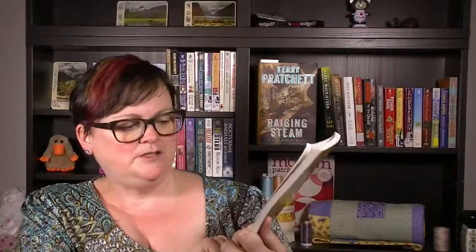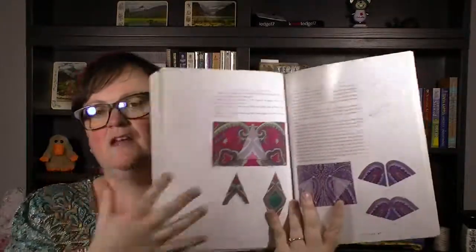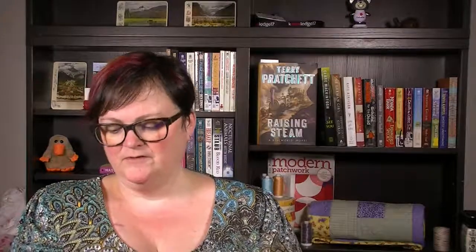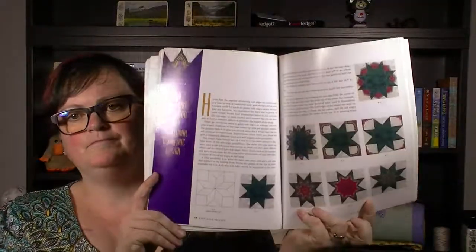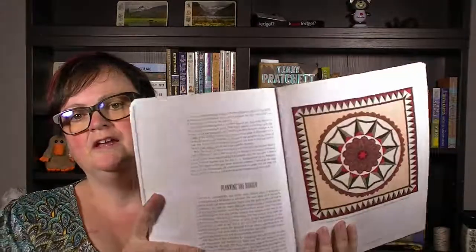This one is Soft Edge Piecing by Ginny Beyer. She cuts shapes out of fabric and sort of appliqués them on, using heavily patterned fabrics to give you different looks in your quilt blocks. It's kind of interesting — someday I might want to try it because you can get some pretty cool looks — but it's not really high on my list of priorities right now.